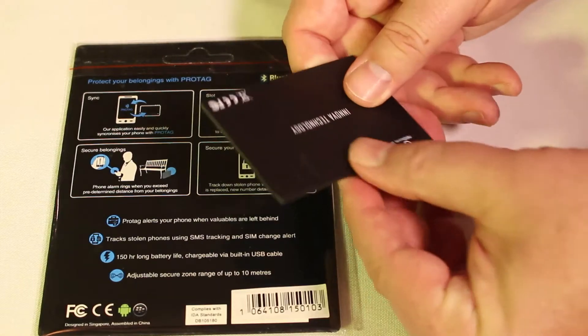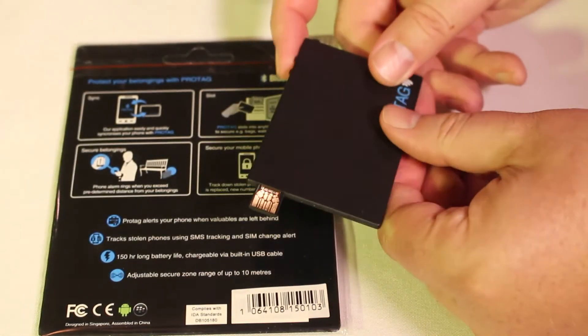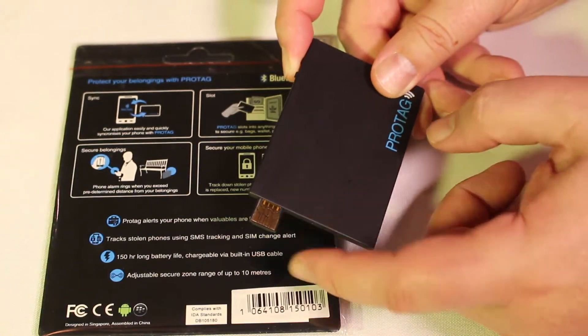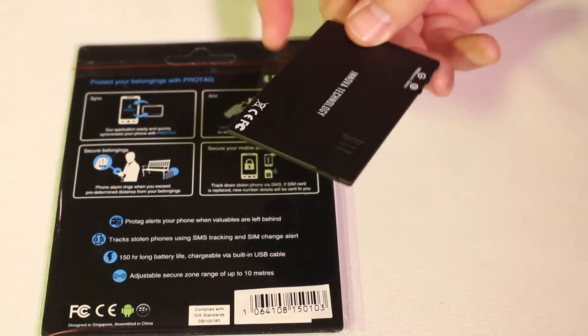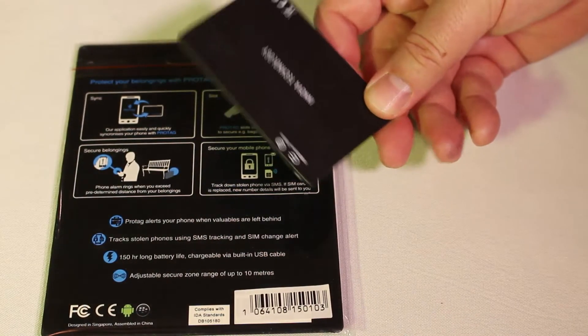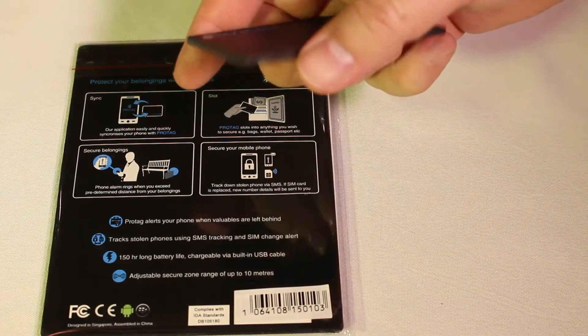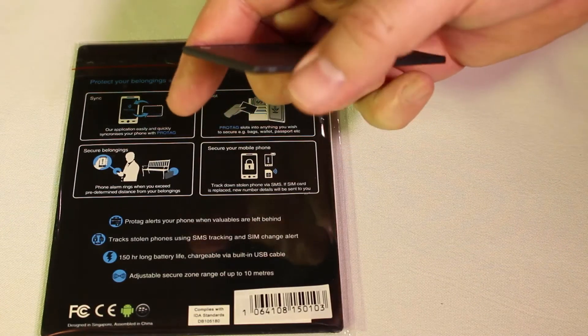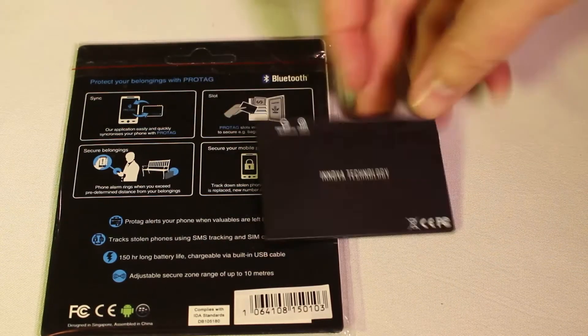One thing that's interesting about this is it charges with just this simple slide-out thing — very brilliant in how they thought of this. This simple USB charger is very, very thin as you can see here. It slides back in, charges up the device, and then you can take it back out again. It's pretty self-reliant. You press on the power button, you can set the distance button with the little buttons here. You turn it on, you throw it in, whatever you want to do.